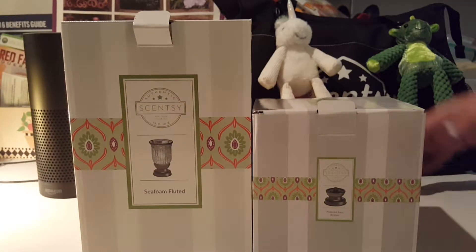Hey guys, Wickless Rhapsody here with another unboxing video for you. Today we are doing the Sea Foam Fluted Shade from the Lampshade Collection. If you like the video hit the like button below, definitely subscribe, and if you want to order the Sea Foam check out my description — my website is listed. Okay guys, let's get right into this unboxing video.